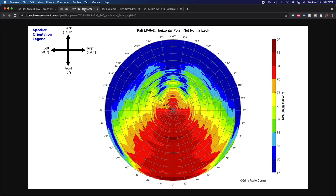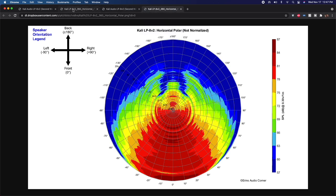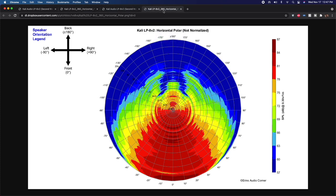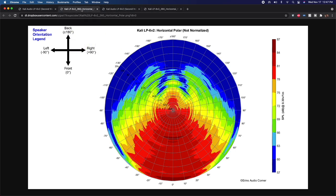Looking at the horizontal radiation pattern, the LP6 has a little bit wider dispersion in the higher frequencies versus the LP8, but otherwise they radiate roughly the same into the room. Room treatment, furnishings — those are things you'll need to consider with any speaker. You may or may not find the speaker needs a little EQ on the top end; you might even like it as is.